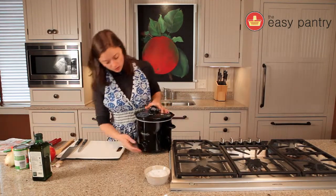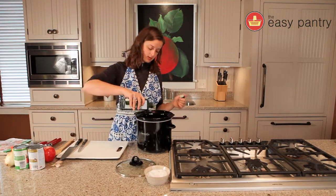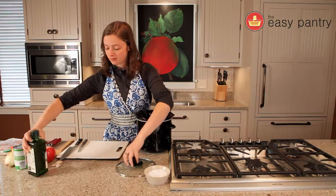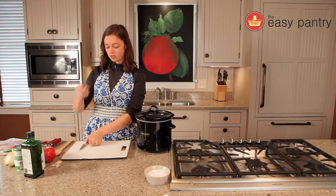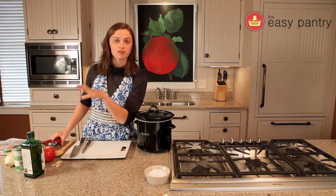To start off, we're going to turn our crock pot on low and throw about two tablespoons of oil in it — a couple glugs around the bottom. While that heats up, let's get everything ready. We have a knife and cutting board, a regular knife, and a paring knife. I have a spoon to stir with and a can opener, as well as all of my ingredients right here.